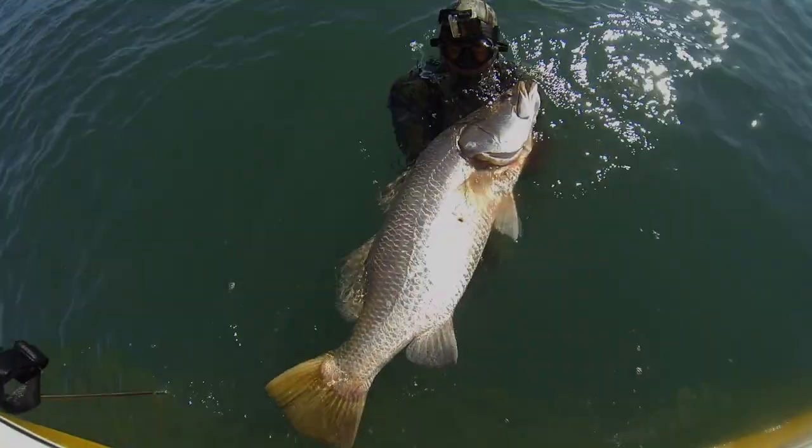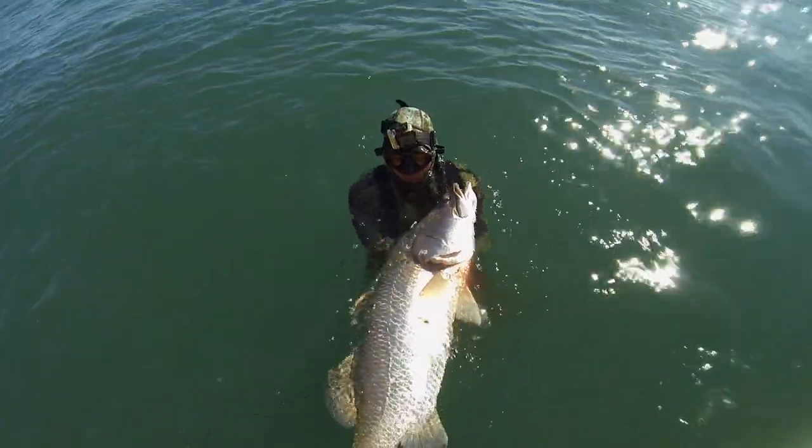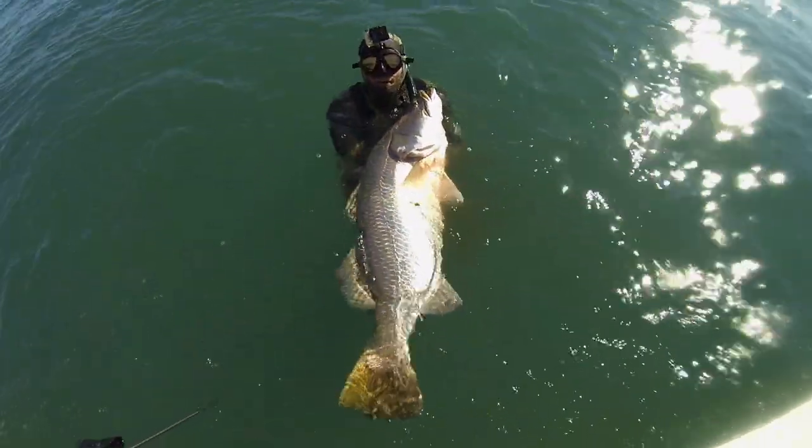Crawling slowly along the bottom will greatly reduce your chances of spooking a fish. It also gives you the chance to look up into the sunlight to see the silhouettes of fish in really dirty water. The short roller allows a quick shot from the hip but with enough punch to go through a big fish. Contrary to popular belief, this 110cm, 16.5kg barramundi that Tim shot was in fact a male.